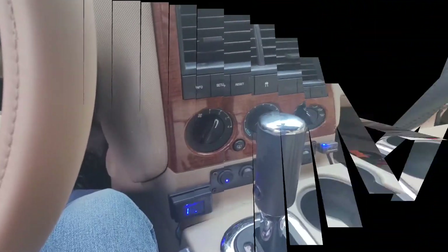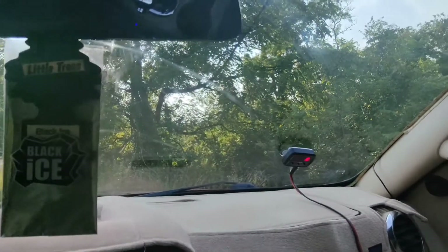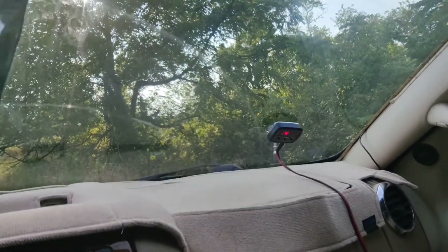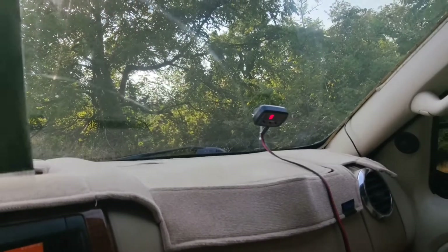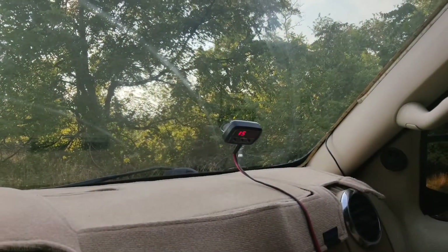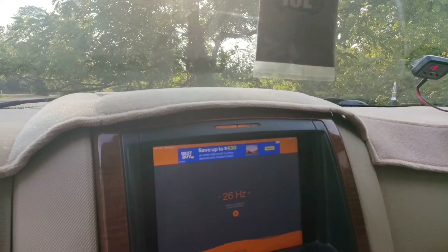Okay, we're back — 15.6 volts, 26 hertz, windows open. 159.9 at 26 hertz.